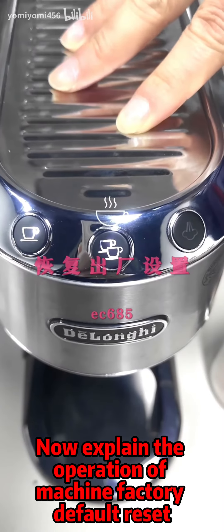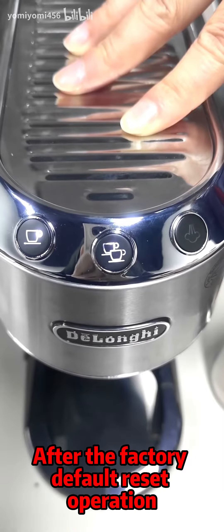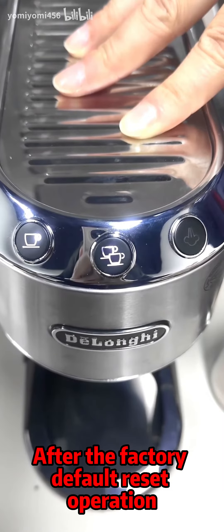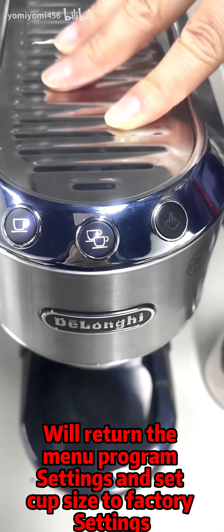This explains the operation of Machine Factory Default Reset. After the Factory Default Reset operation, we'll return the menu program settings and set cup size to factory settings.